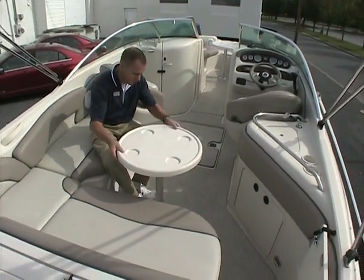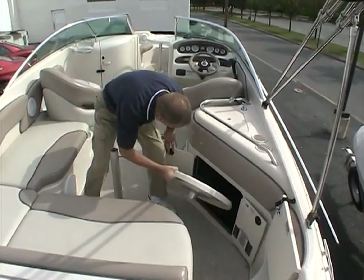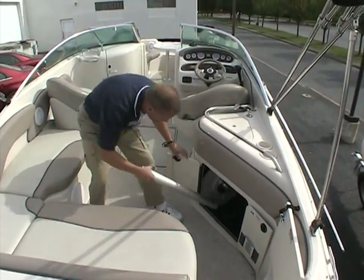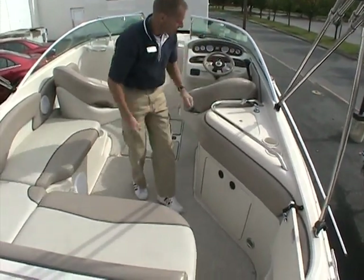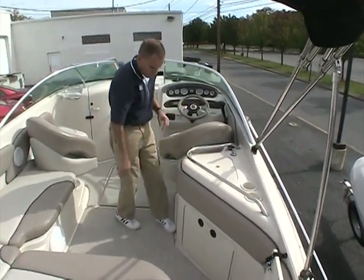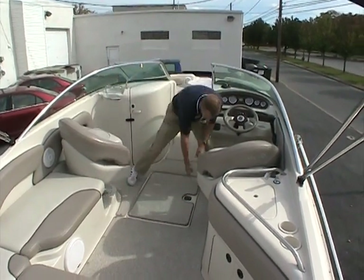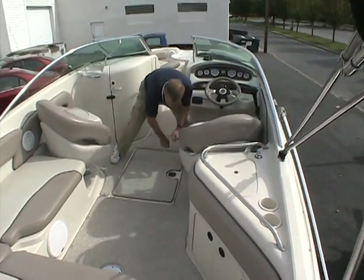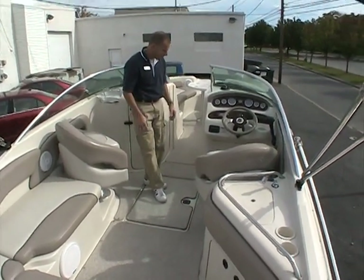The tables are removable and stow nicely inside the compartment down here, fitting on a rack right inside. Everything can easily tuck away in the boat. There's a sink with a sprayer and plenty of grab handles on board. The ski storage is incredibly deep — it goes way down inside — so you've got plenty of room for extra skis, life jackets, wakeboards, and extra tubes. Everything can neatly fit down in there.